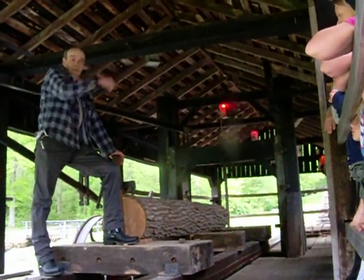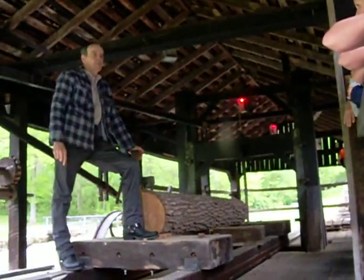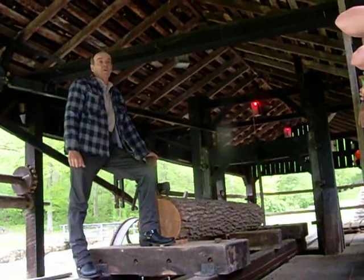If you've been in the mill, you've seen some of the beams that are up in there — pretty good size. And they would have cut those probably out of a 24-inch log.